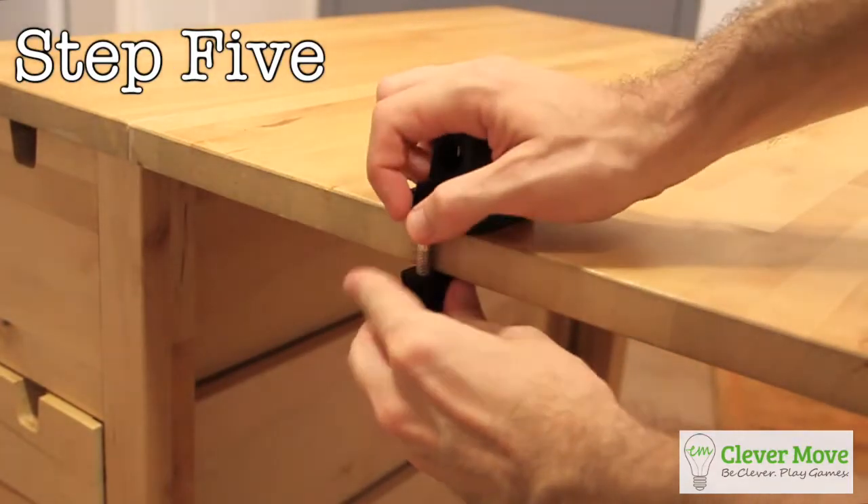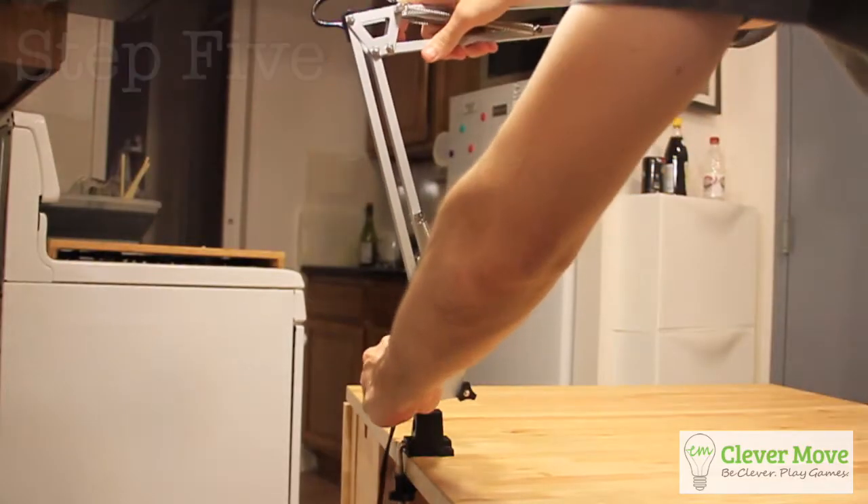Step 5: Mount the lamp on your table and position the lamp's head over where you plan to put the board.